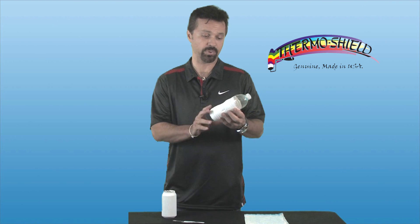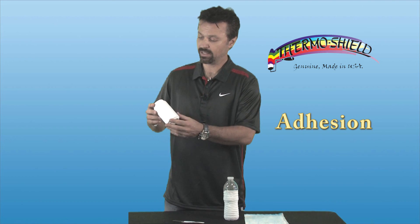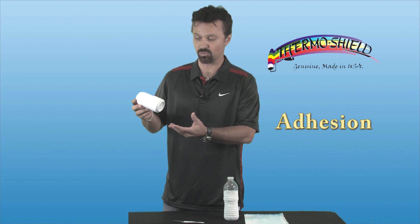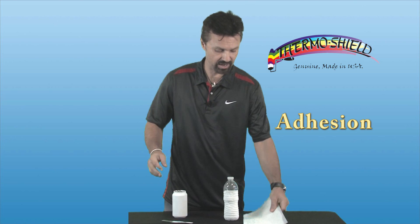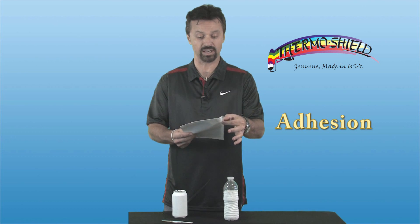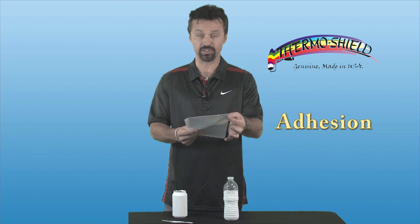I've got ThermoShield painted on a plastic water bottle, so it adheres very nicely to plastic — a couple coats there. I've got ThermoShield on a soda pop can, an aluminum can, so it adheres very nicely to that as well. And then also another thin piece of steel that we've coated. Over here I've got ThermoShield on our PolyForce fabric, which is a fabric we use on a lot of roof applications, coated on the front and on the back, just to show the thickness and stretchability of the product.